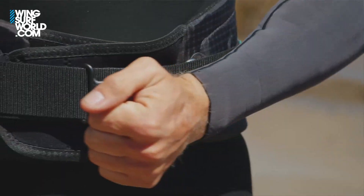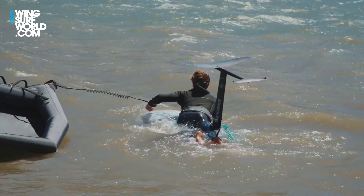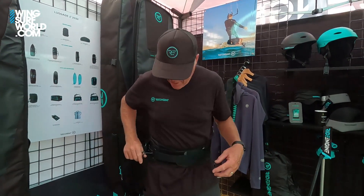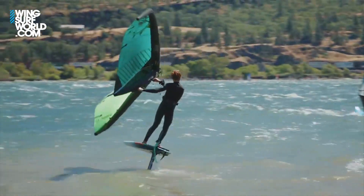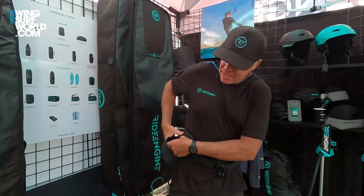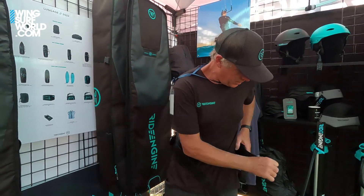The hook slides back and forth, which is very useful. You can slide it out of the way when paddling on your board. Here in Hood River, we have areas where we have to paddle out to the wind line, and if the hook is stationary at the front you'll ding your board or rip your EVA. The sliding hook also lets you hook in toeside, making your toeside upwind reach much more pleasurable and efficient.